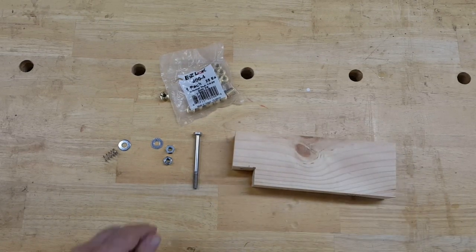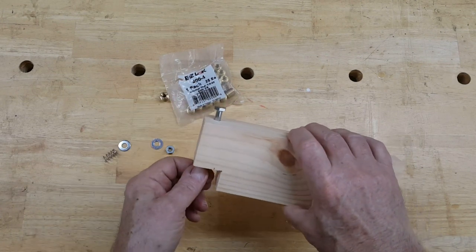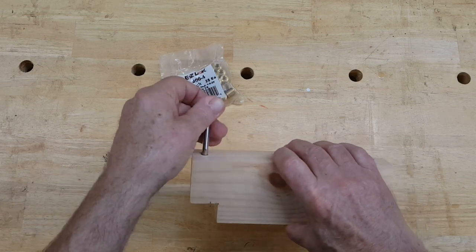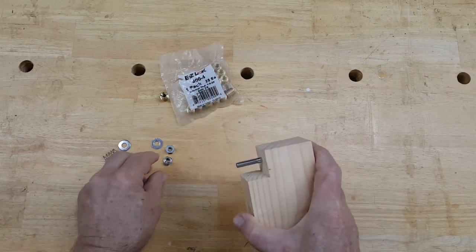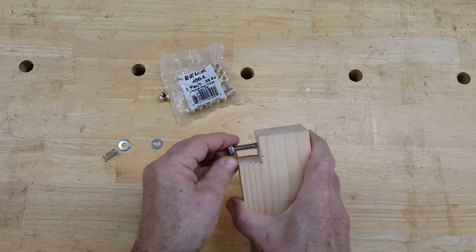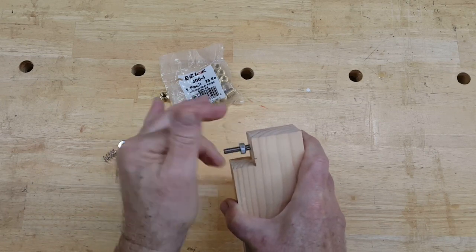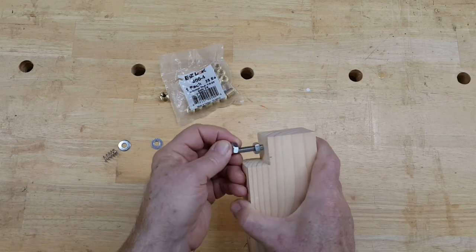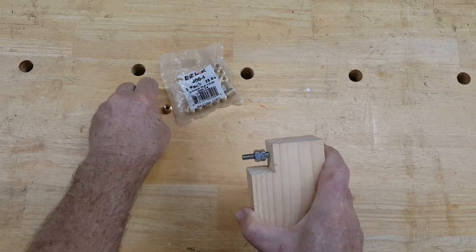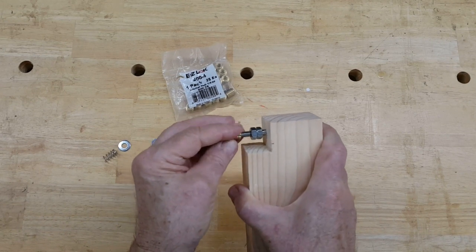So here's the basic idea. The bolt goes through the hole that we just drilled. The hole's exactly the size of the bolt, so it's going to hold it straight. After it goes through, we've got to put a couple of nuts on here so that we use up any extra thread and our threaded insert can't screw up that far. So now we've got just enough thread there for the threaded insert.